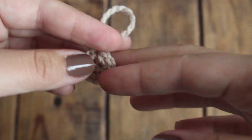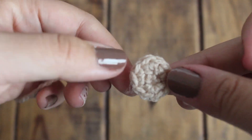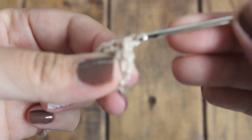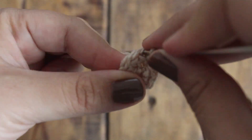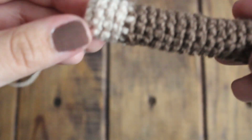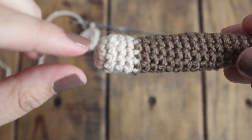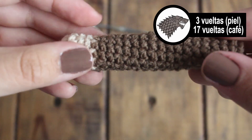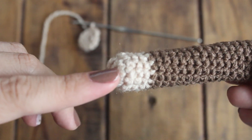Ahora vamos a hacer los brazos, y eso es muy fácil. Lo único que tenemos que hacer es un anillo mágico con 10 puntos bajos. En todas las vueltas no vamos a aumentar ni tampoco vamos a disminuir. A partir del anillo mágico contando como la vuelta 1, vamos a hacer la vuelta 1, 2, 3 y 4 con color piel. Y vamos a hacer 17 vueltas en color café. Esto lo haces dos veces para los dos bracitos y sería todo.